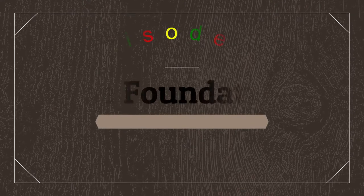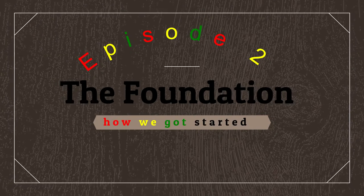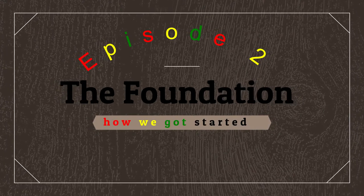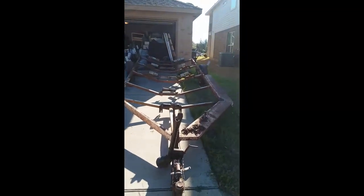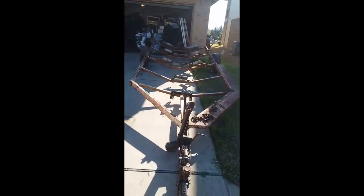Episode 2: The Foundation — How We Got Started. In this episode, we show you how we took the rusty trailer that you see before you and turned it into the finished product that you saw in the first episode.